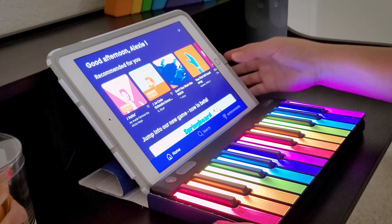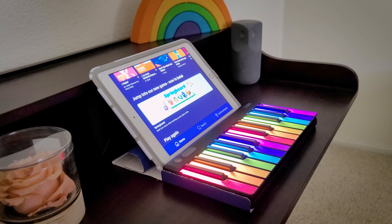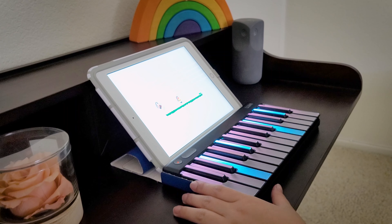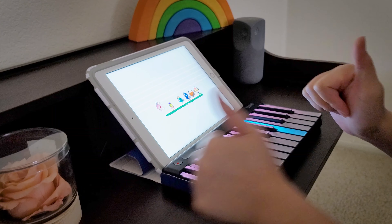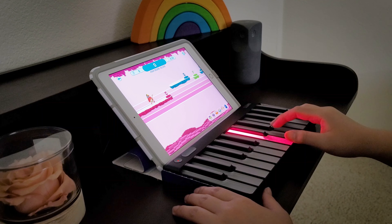Right now we're going to have some fun and take it easy today. We are going to play Springboard — I really, really do love this game. Let's do 'I Am the Tiger.' I really, really like this one.